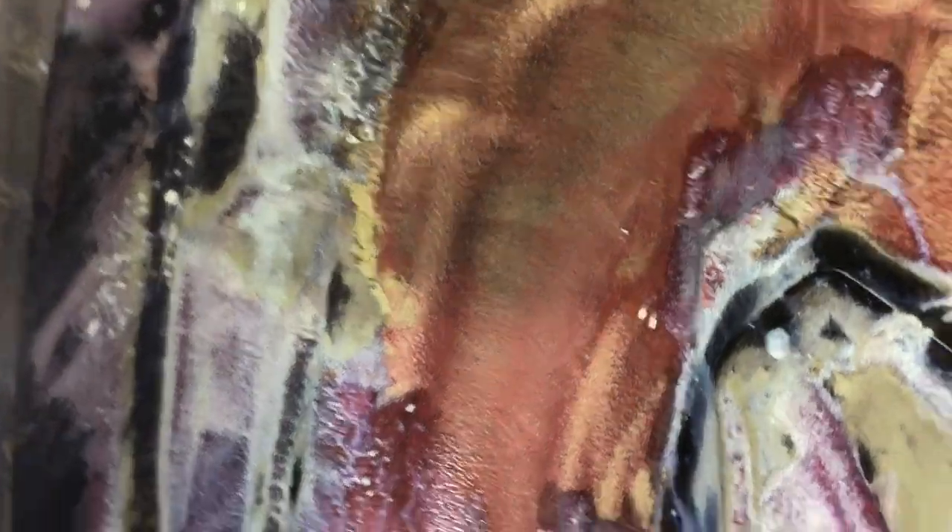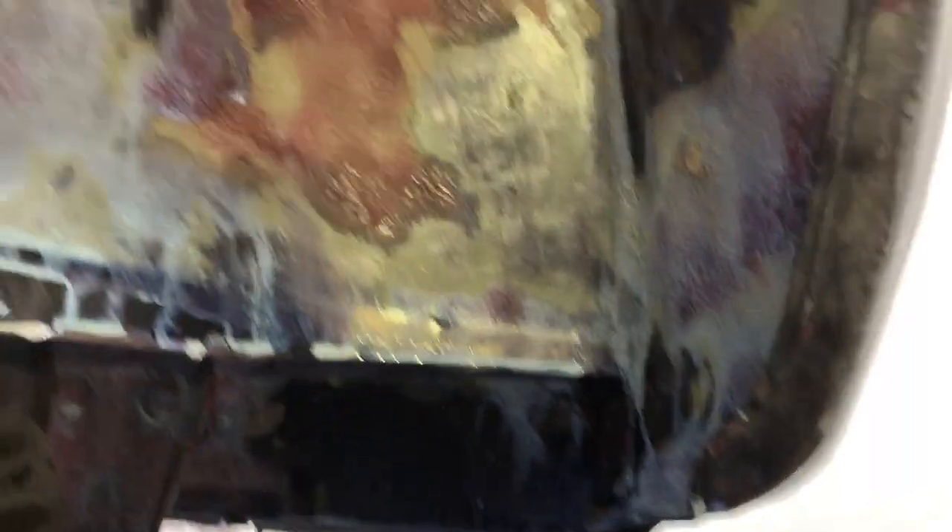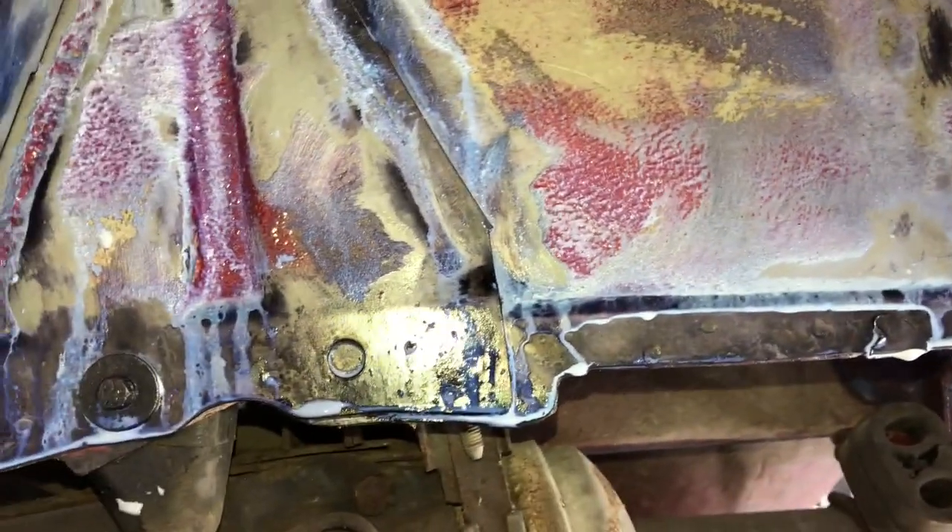The rear arch — similar thing. I've caked it in rust treatment, it's not going to do any harm. The few bits of surface rust that were in there are totally covered and will be absolutely perfect afterwards.